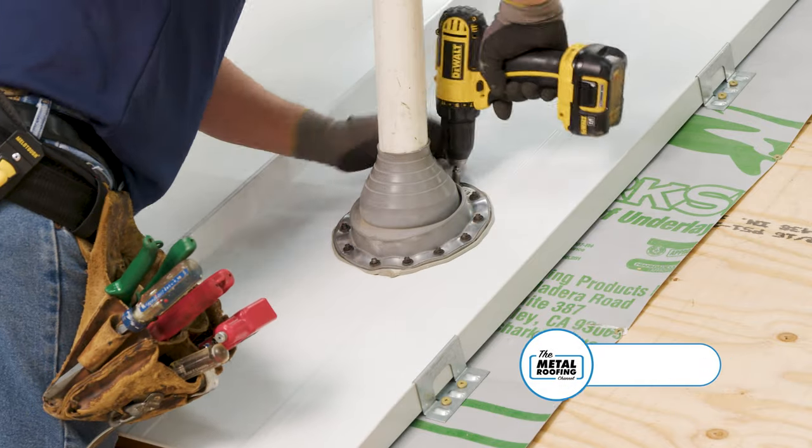Hi, this is Jason with the Metal Roofing Channel. Today we're going to go over the installation of the P1 pipe penetration detail.